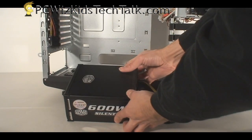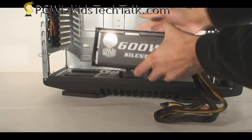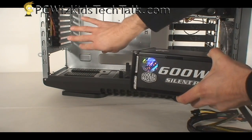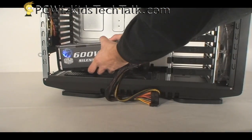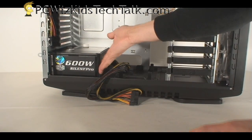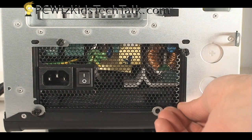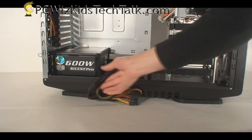Let's go ahead and install this. Put the anti-vibration pads on either side and make sure the orientation of the fan is appropriate for your case. In this one, I've got the air coming in from the bottom and going out through the back. It's the Cooler Master Sniper case we're using here, and it slides in very nicely. Then attach the four thumbscrews at the back — hassle-free, just put them in the holes and tighten them up.